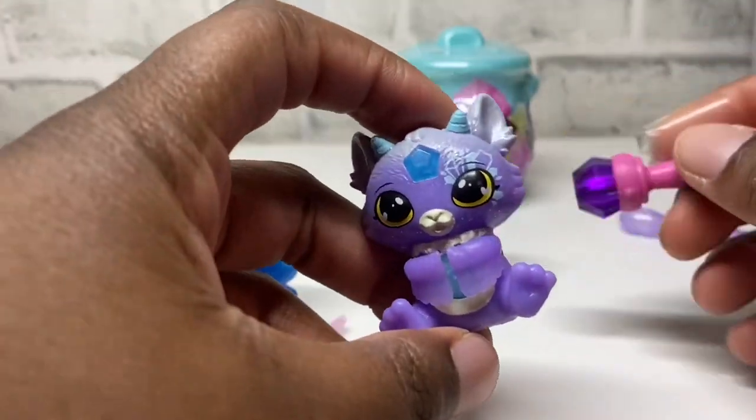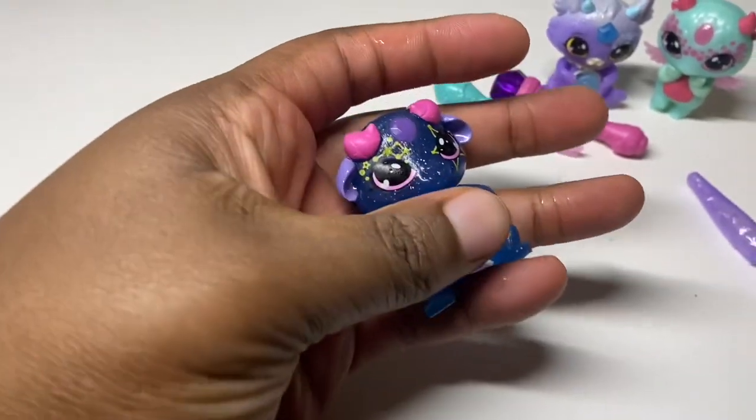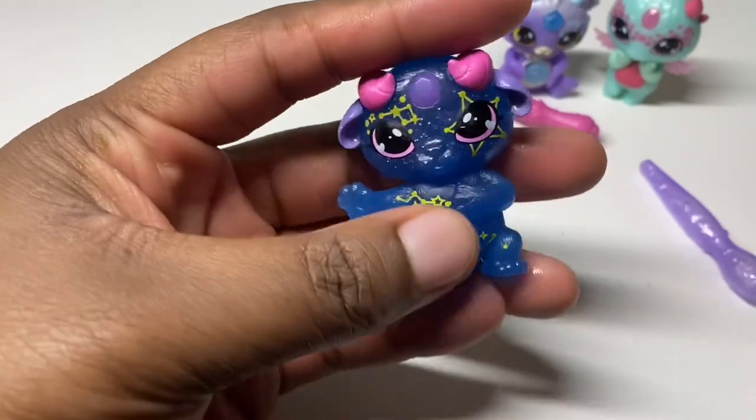Wow, these are so cute! You might be wondering why my hands are wet — I thought this one changed color, but it actually glows in the dark, so let's test it out. Oh my gosh, this is so cool! As soon as I turn off the light it glows. Oh wait, we have the wand — the wand glows too! That is so cool, why didn't I figure that out before? I have to collect more of these!